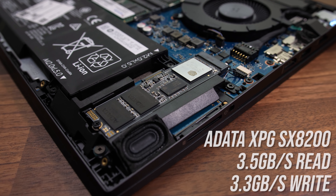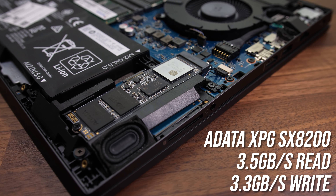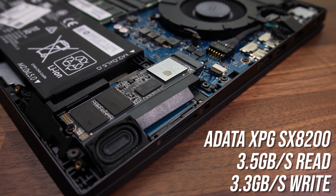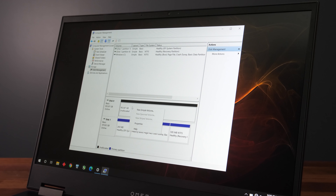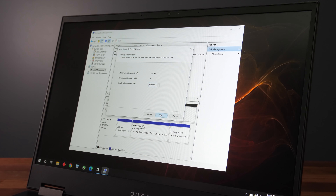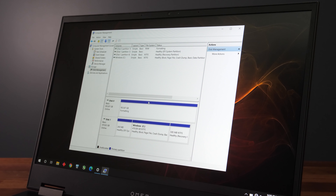I've added the 1TB ADATA XPG SX8200 Pro SSD which they sent over, and this was giving me 3.5GB per second read speed and 3.3GB per second write speed. With the M.2 SSD installed, to get it working in Windows you need to go to computer management, then disk management, then initialize the disk and create a new volume as I'm showing here.